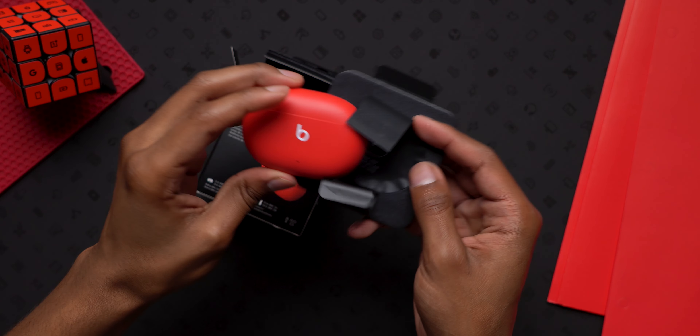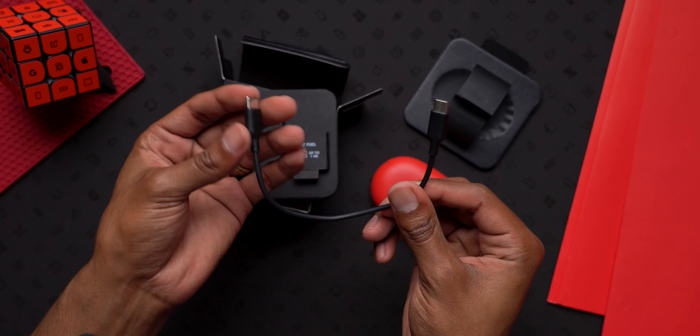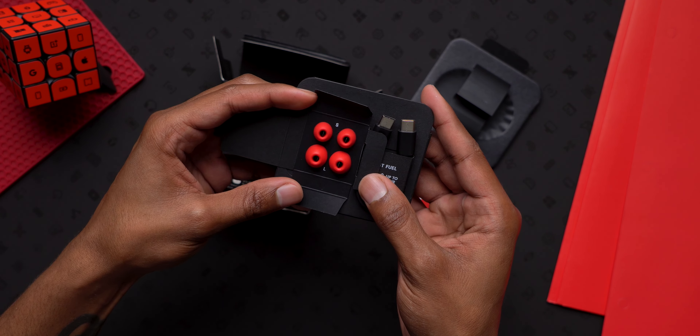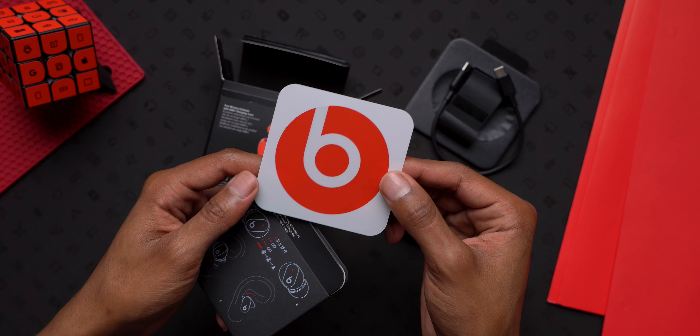So for starters, in the box you get the Studio Buds, a little mini USB-C cable, and extra ear tips in small and large sizes in case the mediums don't fit. And I'm actually glad to see a Beats sticker too.